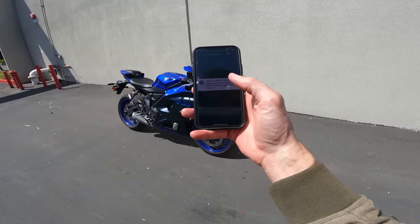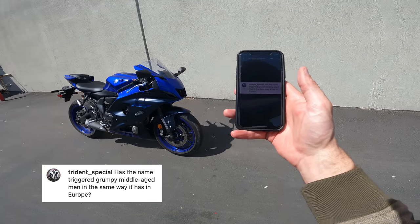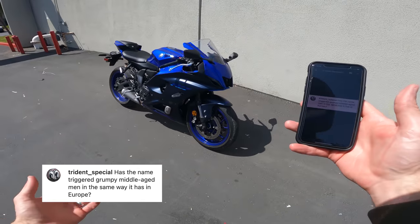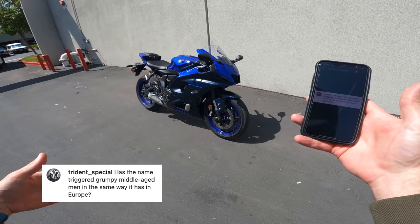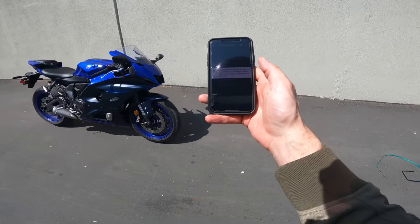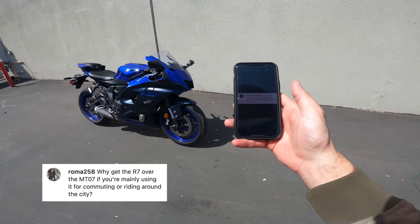Time for Instagram questions. Starting off with Trident Special, who asks: has the name triggered grumpy middle-aged men in the same way it has in Europe? That is a reference to the previous R7 Yamaha produced — if you're not familiar with that bike I do recommend you look it up. It's very cool, sort of Noriyuki Haga era of world superbike — a pretty wicked machine. Next question is from Roma258: why get the R7 over the MT-07 if you're mainly using it for commuting or riding around the city? Simple answer: no reason. Aside from looks, the MT-07 is a better city bike.